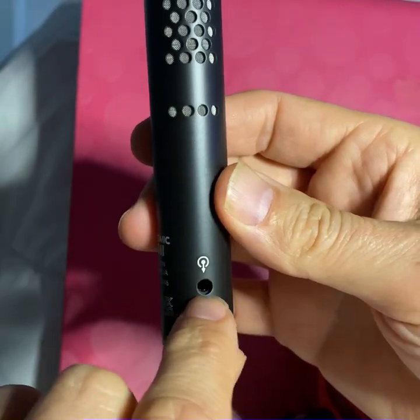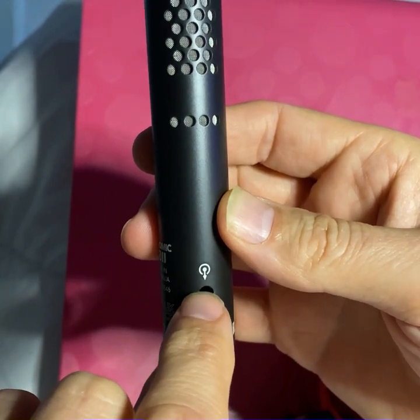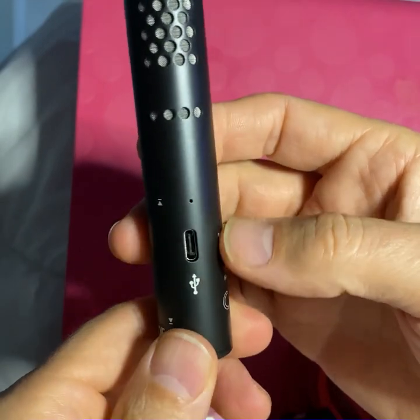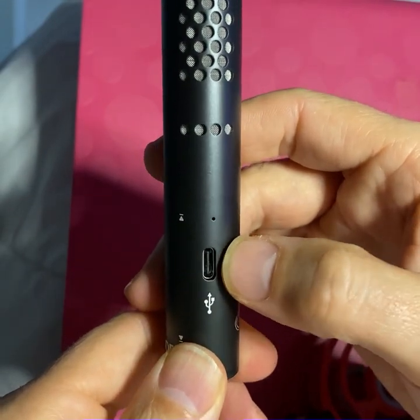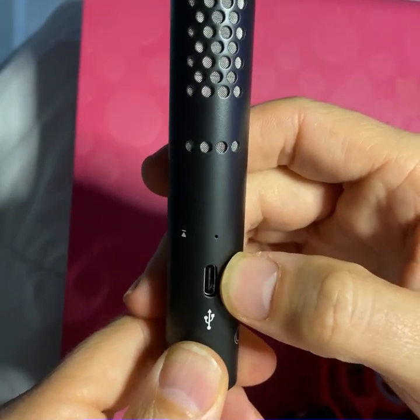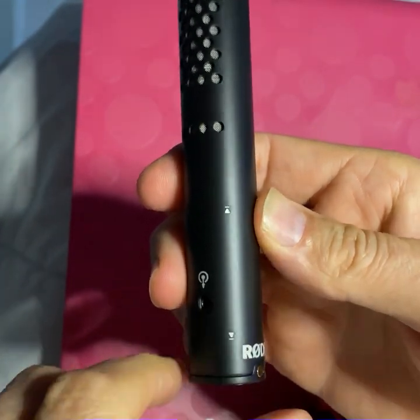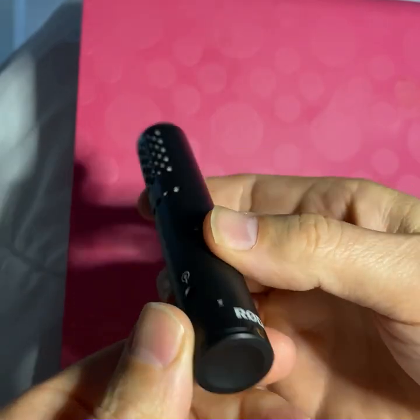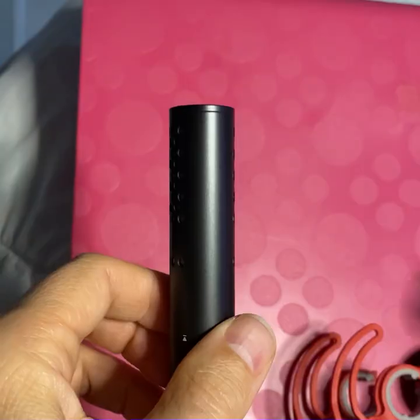Here's the line output jack, which also doubles as a headphone jack. So when you're using it with the USB port right here, this actually allows you to monitor the mic. It actually has zero latency monitoring built in, which is pretty remarkable.